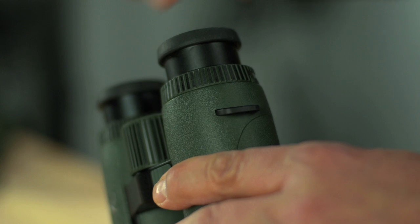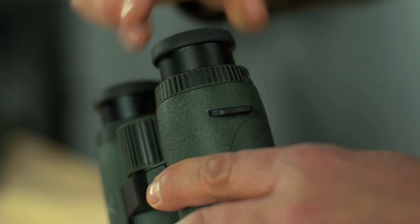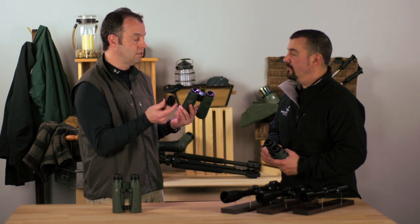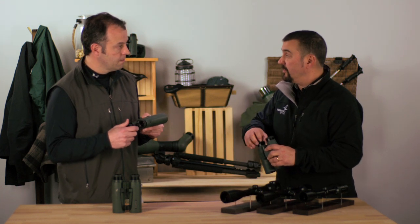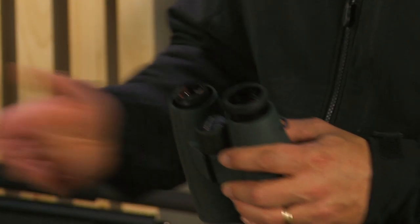What we have to realize pretty quickly is this product is designed to be used out in the field. We're all outdoors people — in and out of vehicles, on trips, in the woods — and at some point something's going to go wrong. A lot of things we design into these products help protect it. A perfect example is our twist-in and twist-out eye cups: used for eye relief and proper field of view, but what a lot of people don't realize is they'll pop right off.